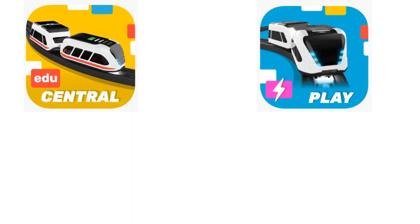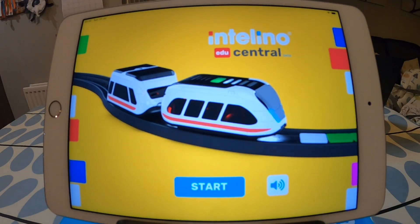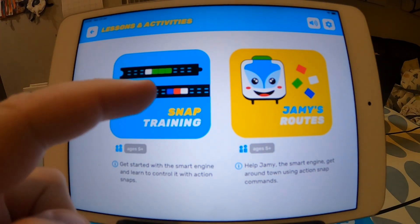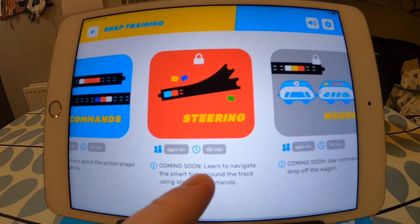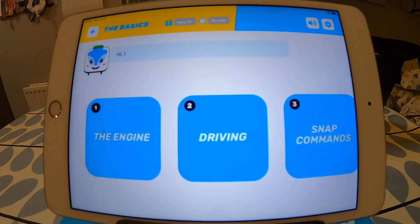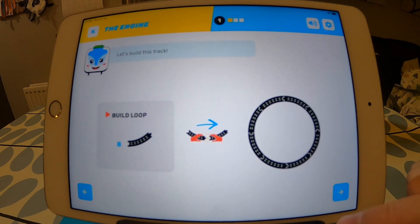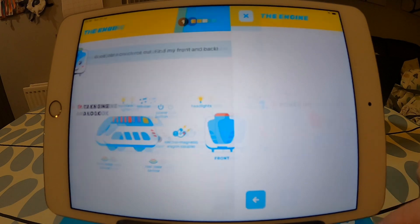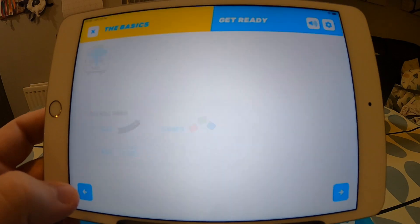There are three main apps I downloaded for the Intelino smart train: Intelino Edu Central, Intelino Play, and Intelino Scratch. The Intelino Edu Central app is where children can access games to learn about the train and how it works, building from basic understanding through to more complex combinations. The activities and instruction guides tell you what track to build, what snaps you need, where to place them, and what you're trying to achieve.